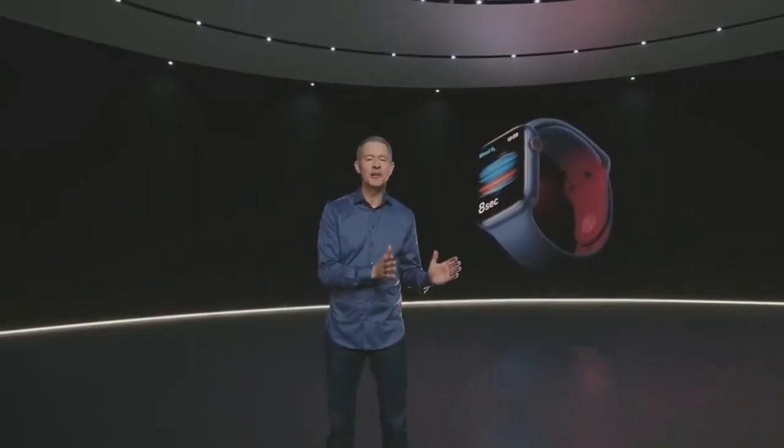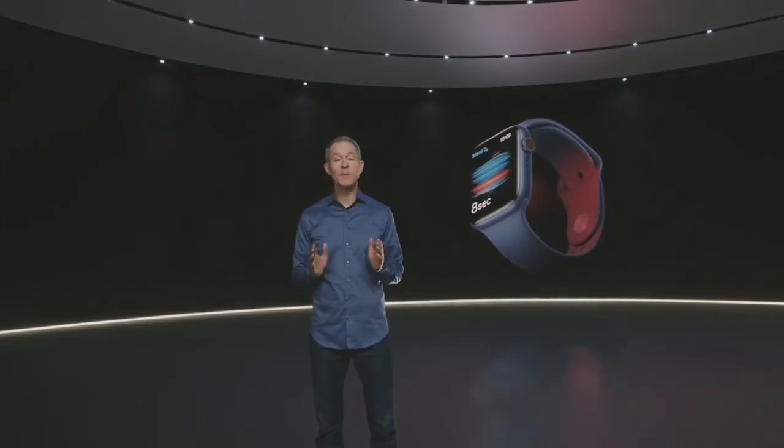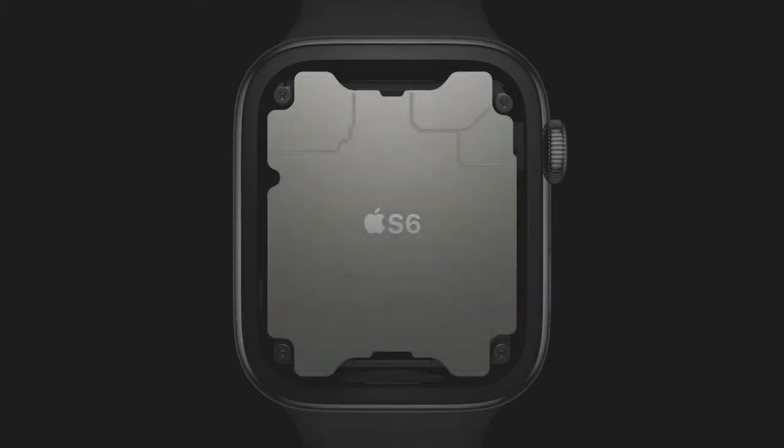Whether you're measuring blood oxygen, making a phone call on your watch, or simply checking your activity rings, it's all made possible by Apple Silicon. Inside Series 6 is our sixth generation system in package — a purpose-built design that's absolutely unique in the industry. It includes a high-performance dual-core processor based on the A13 Bionic in iPhone 11, but optimized for Apple Watch.